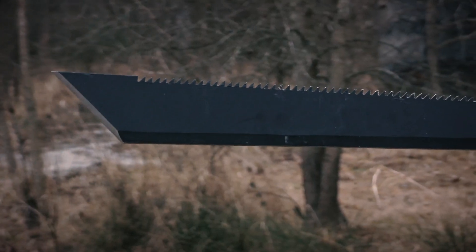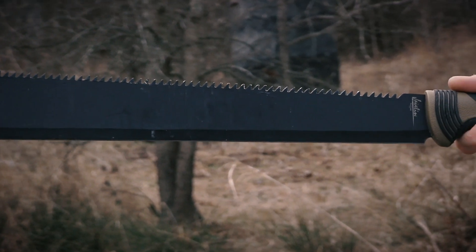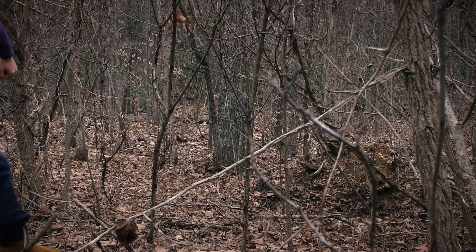The blade is 15 inches of stainless steel with a black oxide coating in a flat-ground tanto shape. The blade is not very sharp as this isn't intended for slicing tasks, and that will prevent the edge from getting marred when hacking heavier branches.